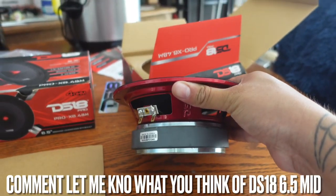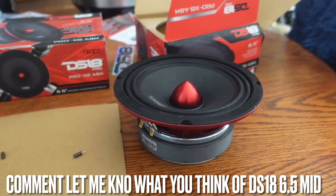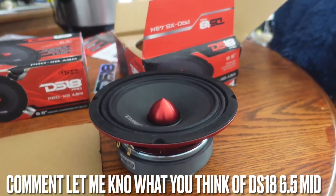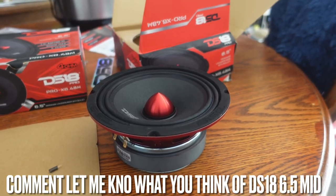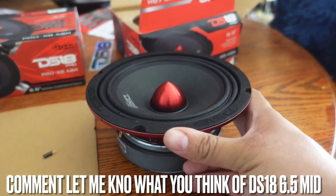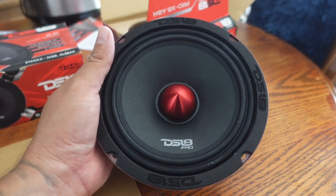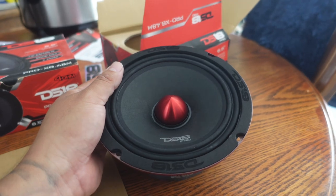Man, they sound good and can obviously hold some power. The only thing is they have a little bit of depth, so wherever you apply this guy you have to make sure you either space it out or have clearance — especially if you're trying to put these on your doors, because you have window tracks and glass that slides up and down at an angle. But rear decks, center consoles, wall panels — anywhere you can stuff this guy with the right tuning and good power.